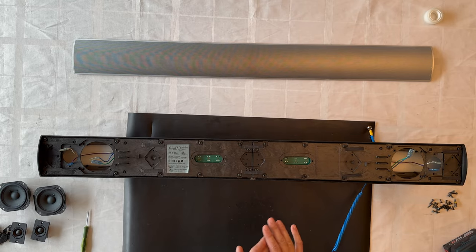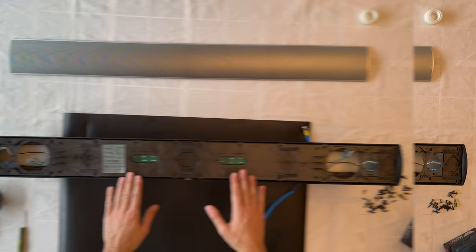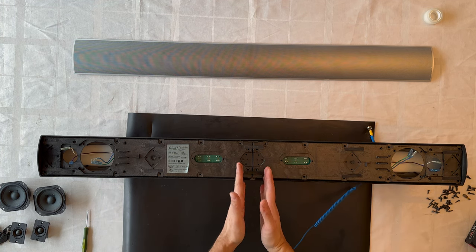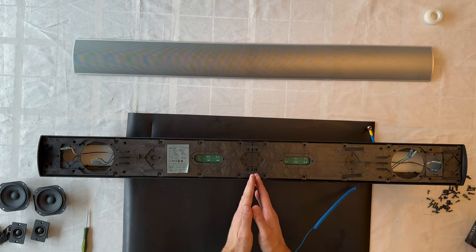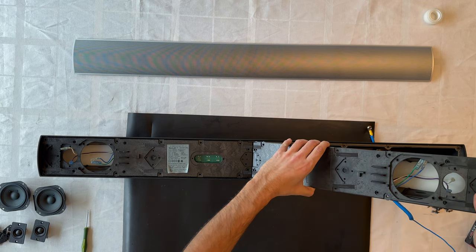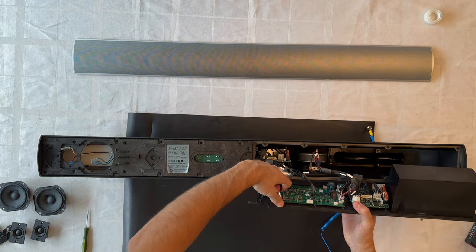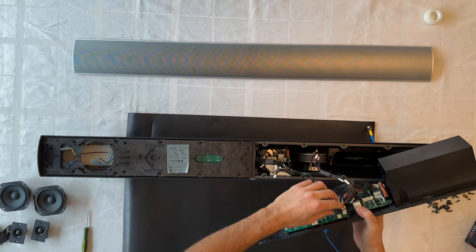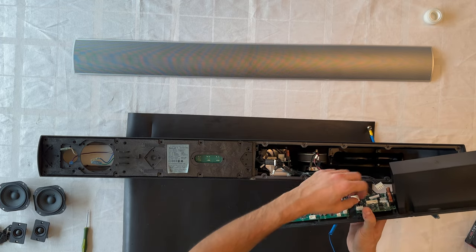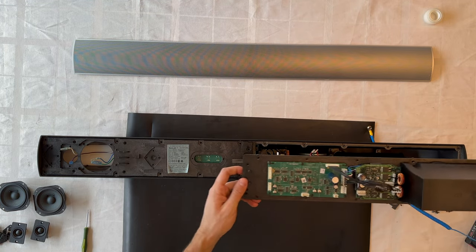Now we'll remove all the screws around the BeoLab 7-1. We've fully removed all the screws from the front area. The BeoLab 7-1 is divided into two pieces — let's lift up this section, disconnect the cables, and separate the two halves. It's a very smart and great build.